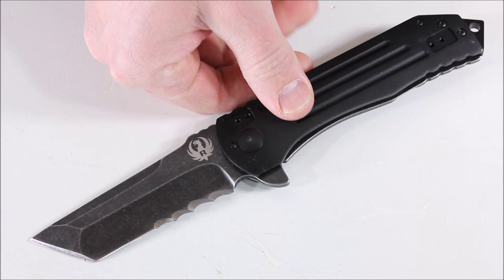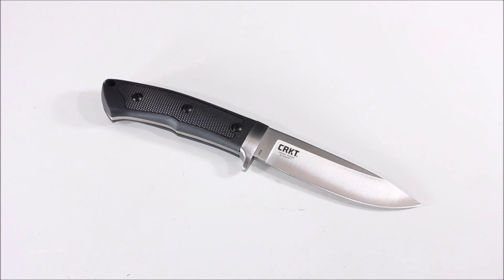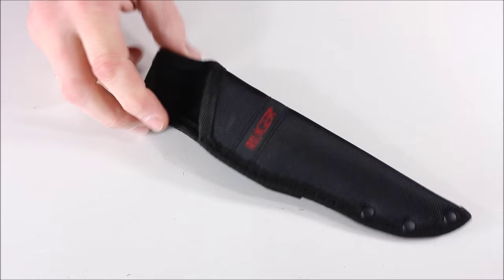Once again, this is the Two Stage. Next up we have the Ruger Accurate — a fixed blade, great for hunting, camping, or general utility tasks when you're out in the woods. The blade length is 4.37 inches, plain edge with no serrations. The steel is 8CR13MOV with a satin finish, thickness is 0.16 inches, end-to-end length is 8.95 inches, and weight is 6.1 ounces. It comes with a sheath — nothing too fancy but it works, and it is stitched.